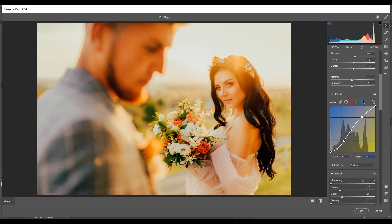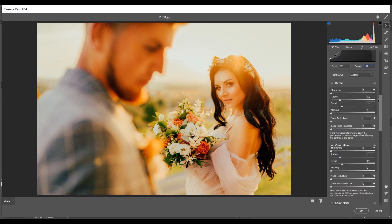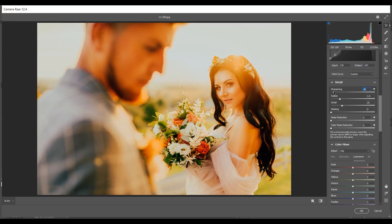Coming to the Sharpening option — I'm adding around 30 percent for sharpening detail. For color noise reduction, I'm giving 25. That's good.